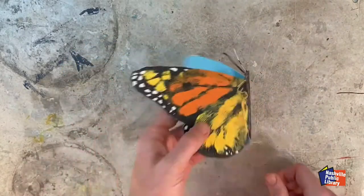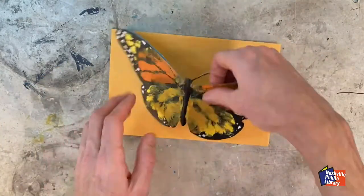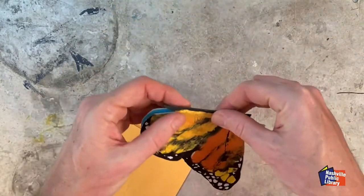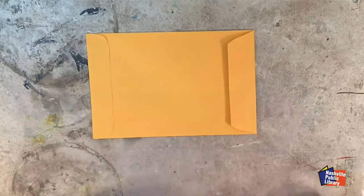Now I just need to find an envelope that's the right size, and I'm ready to send my butterfly into the world to someone special — after I've written down my message, of course. These butterflies are lightweight, so slap a first class postage stamp on the envelope and it's ready to go. Where will your butterfly visit?